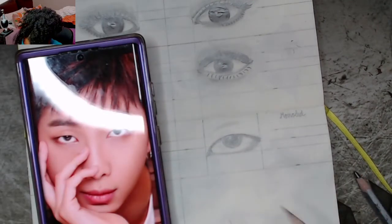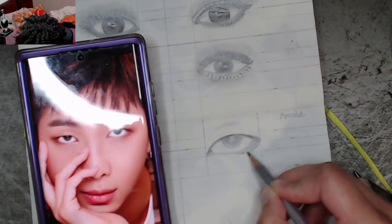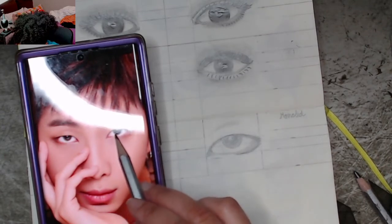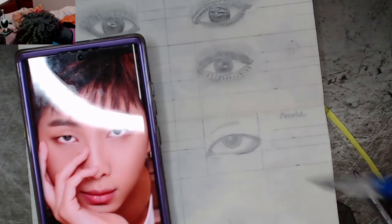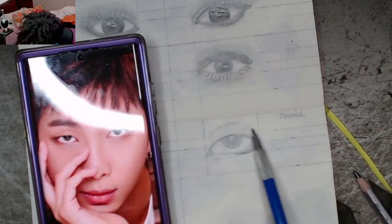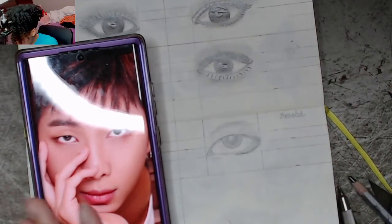I'm noticing a little bit darker values right here under the waterline and tear ducts. I'm going to add that in. I'm also making the decision to shade the skin a little bit on the outside of the eye — loosely and lightly shading using the side of the pencil so that I can blend it out. I'm shading a little harder here but still with the side of the pencil.